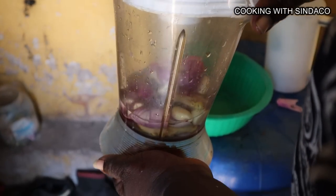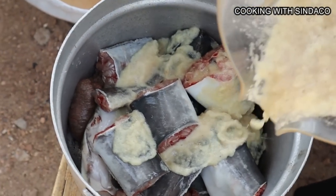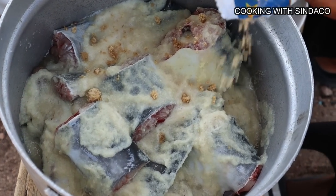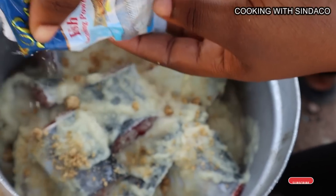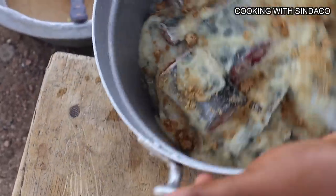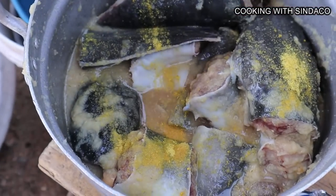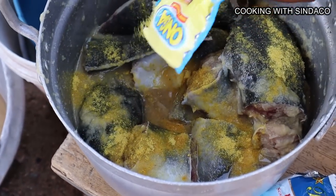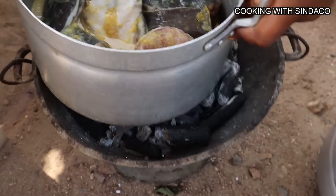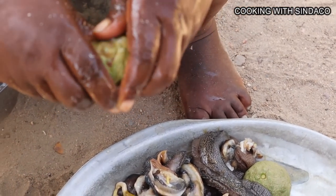We blend ginger, garlic, and onions together for our fish seasoning. We steam the fish with this blended seasoning and add some spices — fish-specific seasoning with fish on the label. We stir the fish so all the spices are well distributed, since it's fresh fish and needs good seasoning. We add another seasoning to make the fish tasty, stir well so all the spice gets in, then put it on fire for seven to ten minutes. Back to our snails: we add some lemon juice to remove the sliminess.